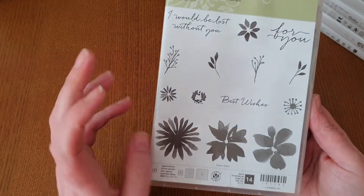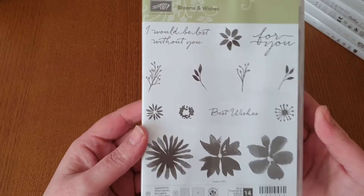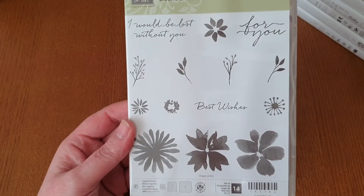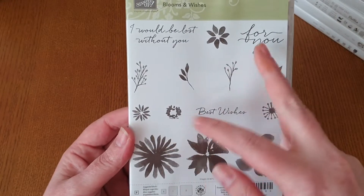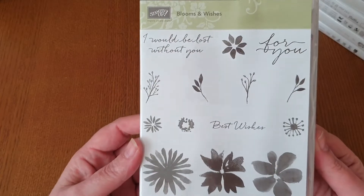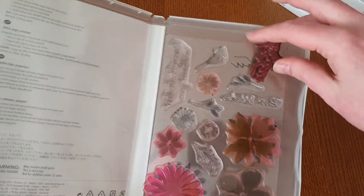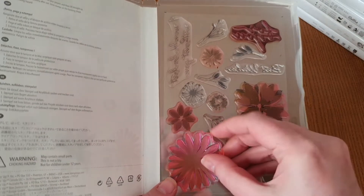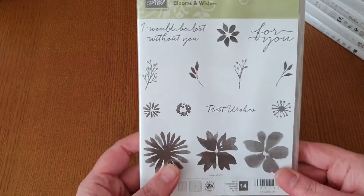This next one is one of my favourites and I absolutely love it — I'm quite shocked I'm parting with it actually. It's called Blooms and Wishes. The paper collection they had with this was absolutely stunning and I wish I'd stocked up before it got discontinued. You've got these beautiful watercolour flowers, the centres, smaller ones, little sprigs, and some beautiful sentiments too — 14 stamps in here. These have been really, really well loved, but it doesn't mean they won't stamp — they'll still stamp out perfectly.